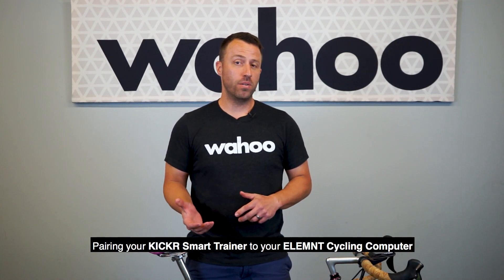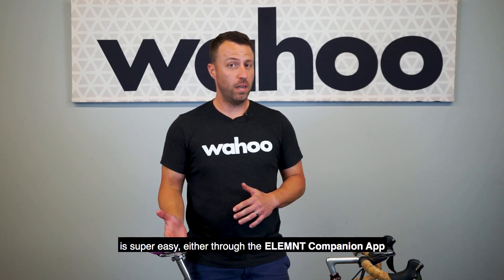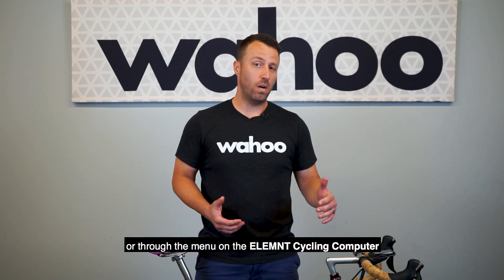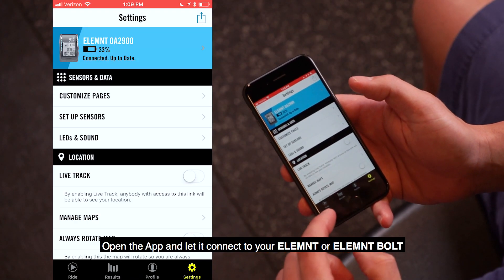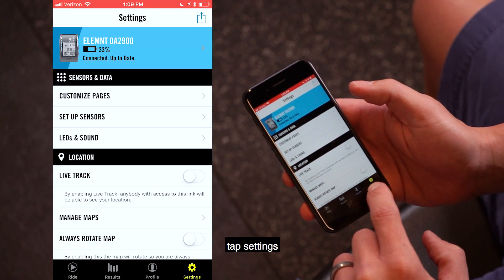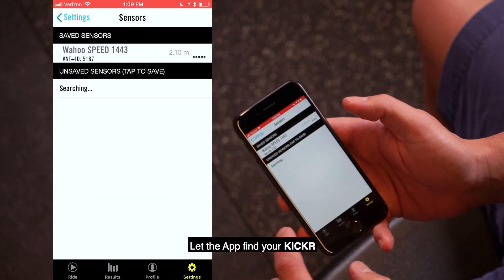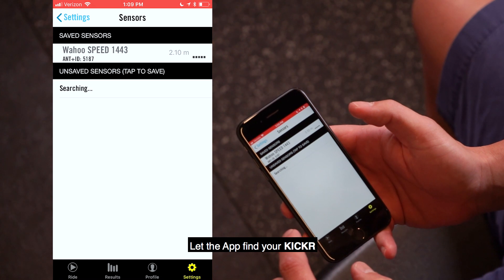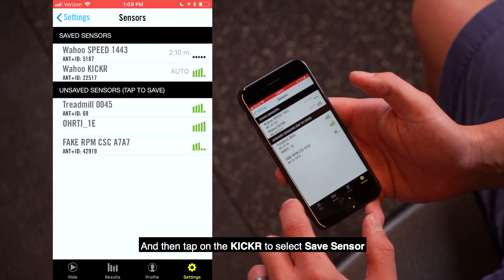Pairing your Kickr Smart Trainer to your Element Cycling Computer is super easy, either through the Element Companion app or through the menu on the Element Cycling Computer. Open the app and let it connect to your Element or Element Bolt, tap Settings, and then the Setup Sensors tab. Let the app find your Kickr and then tap on the Kickr to select Save Sensor.